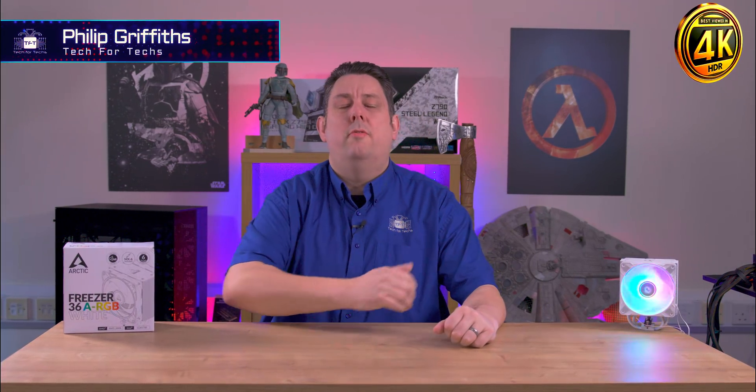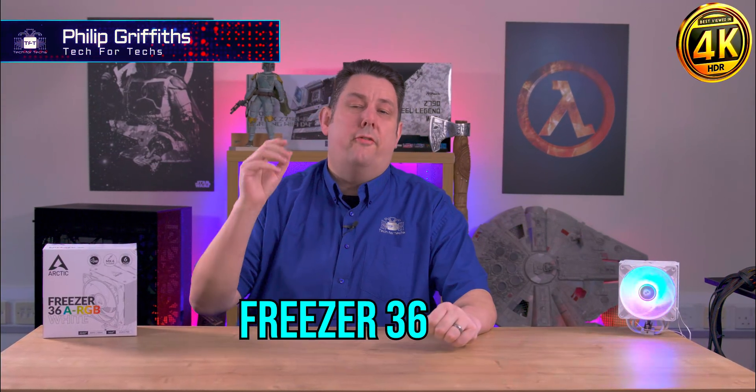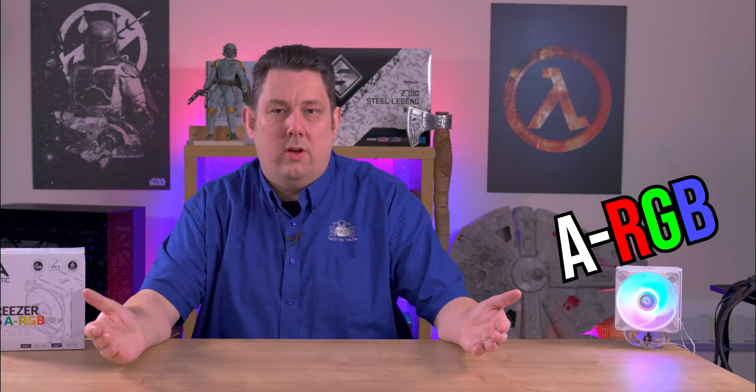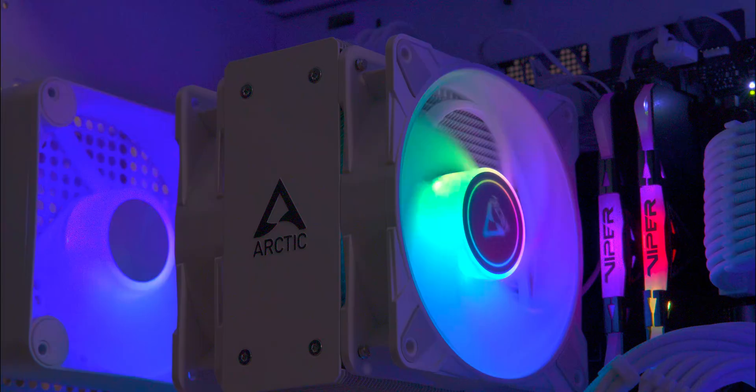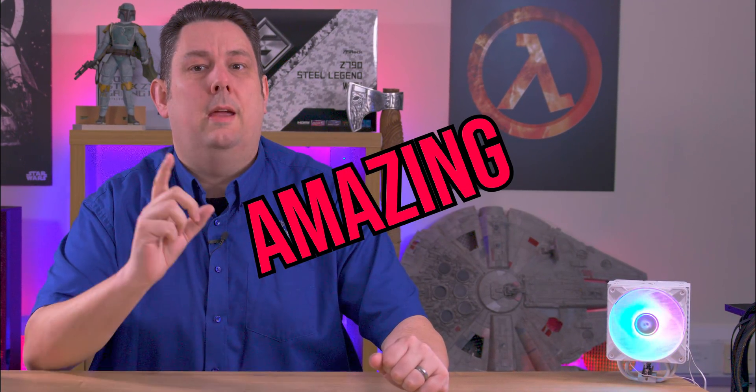Today we're going to be looking at the new Freezer 36 from Arctic. There are various different models in the range including black, white and ARGB versions. This is a twin fan tower style cooler and it's been a while since we got one of these from Arctic. If it's going to be anything like its predecessors, especially the eSports Duo model from a few years back, then the performance should be amazing.